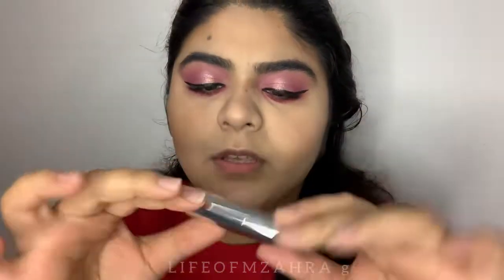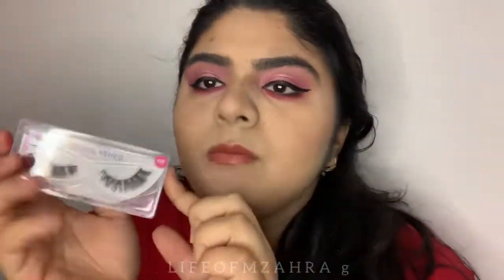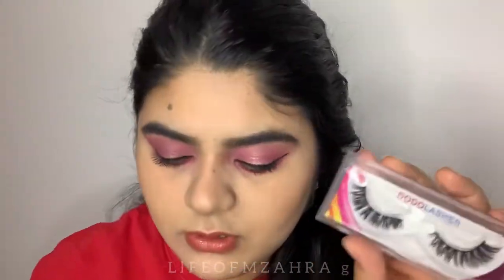I'm going to use this lipstick from Sephora in shade L14. For lashes, I'm using DoDo Lashes in style D119 — these were sent to me as a PR gift, thank you so much DoDo Lashes. I've used these before — they are full, dramatic lashes. I love the packaging. Let me put these on quickly.